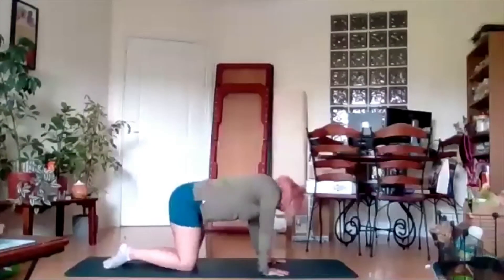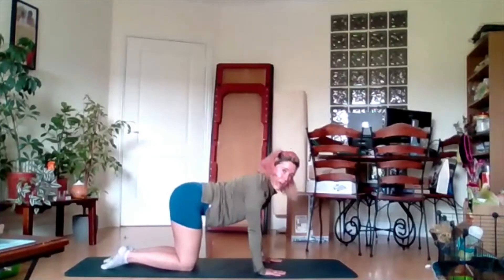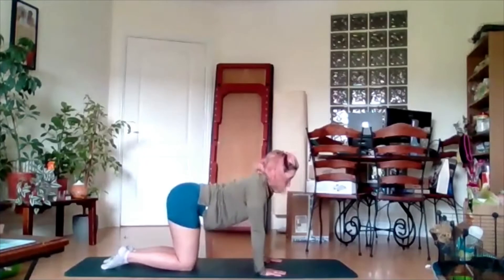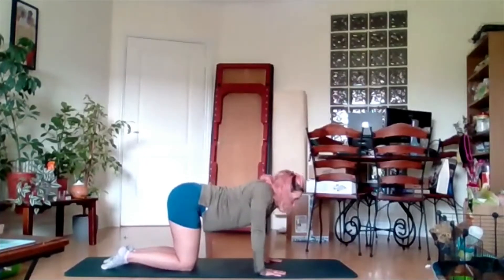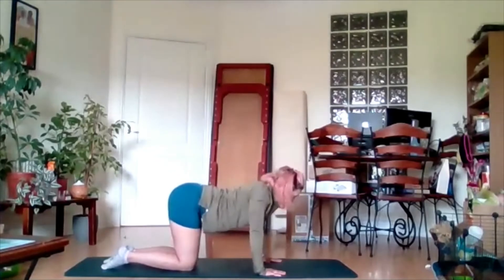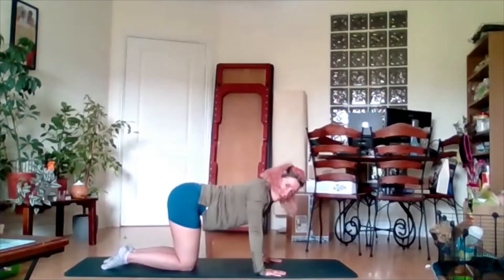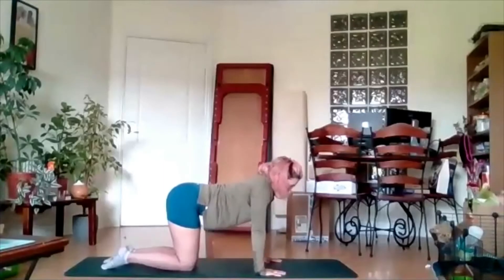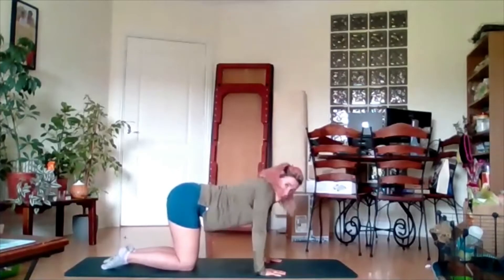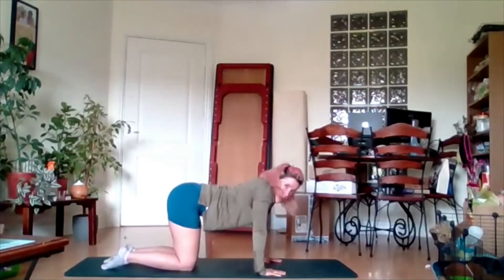Down. Hit side to side if you want. We are going to roll our shoulders around now and roll them back. Get as much movement through this roll as we can, all the way around and all the way back. Big circles.